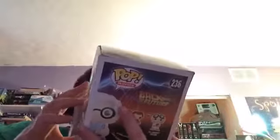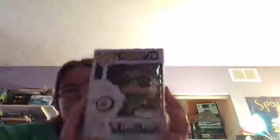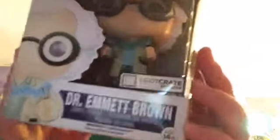I'll put the box behind. All right, so the first thing I see is a shirt. I'm going to save that for last. And then I see a Funko Pop toy of Mr. Emmett Brown — vinyl figure from Back to the Future. So that is awesome.